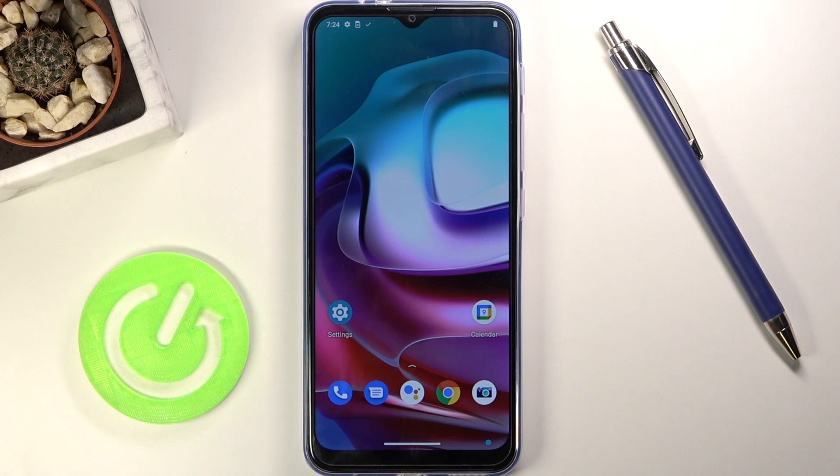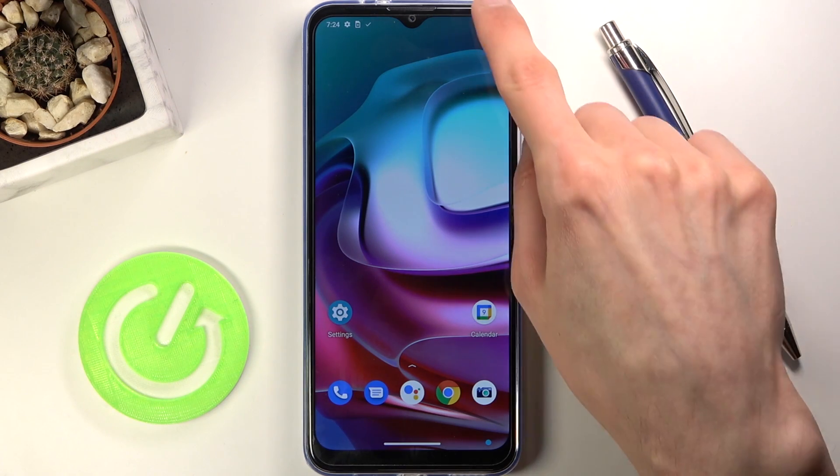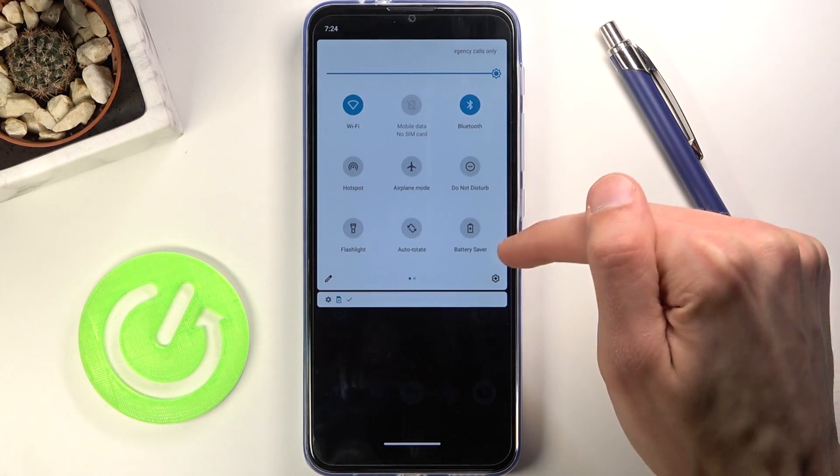Welcome. I'm following with a Motorola Moto G30 and today I'll show you how to capture a screenshot on this phone. To get started you want to open up the content that you wish to capture.